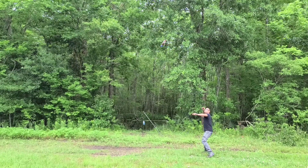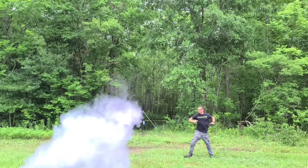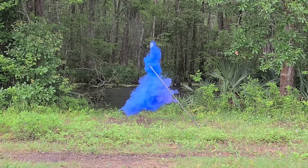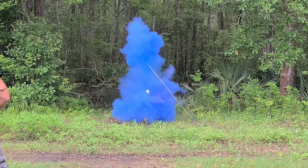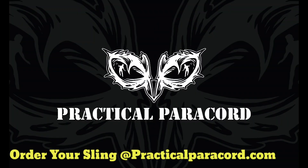Practical Paracord — catch them in Louisiana, Sling King, slinging giants like it's David and Goliath. All the slinging techniques, slinging so hard. Make sure you subscribe now and tune in to Practical Paracord. Let's go!